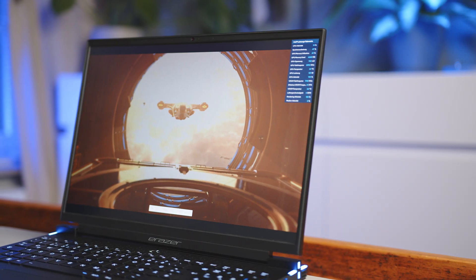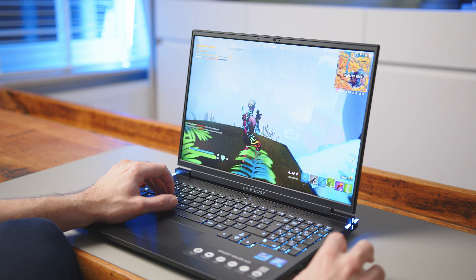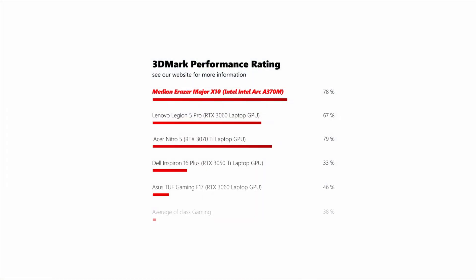Let's talk about the really interesting thing here: Intel's first dedicated mainstream gaming GPU in a laptop. The chip itself comes with 24 Xe cores, 24 dedicated ray tracing units, and 12GB of VRAM. In synthetic tests, and especially in the Erazer's Turbo Mode, the new Intel GPU can perform on par or even ahead of the beastly 140W RTX 3060 of the Legion 5 Pro. So let's all go out and buy Intel GPUs, right?